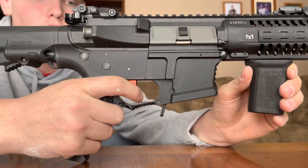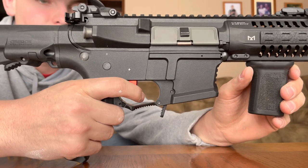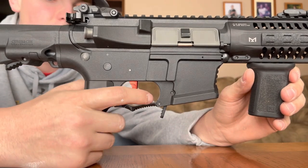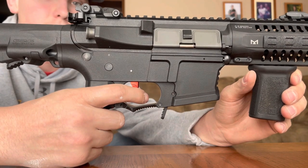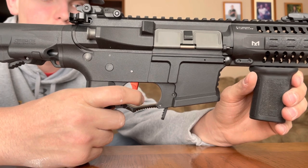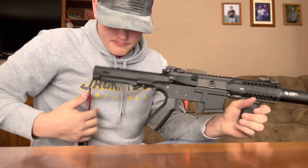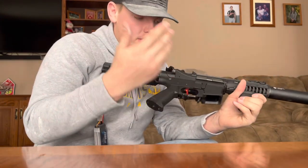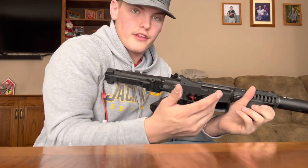Here's the trigger response demonstration. I'm going to throw in a short clip of me shooting it outside with actual rounds through it — you won't be able to see the target clearly, but you'll get a sense of how it performs.